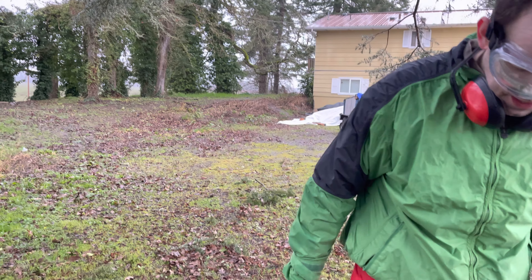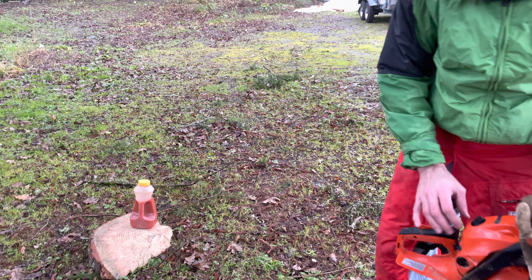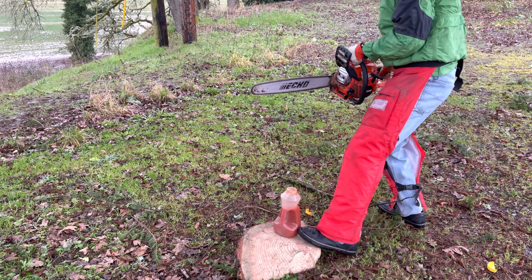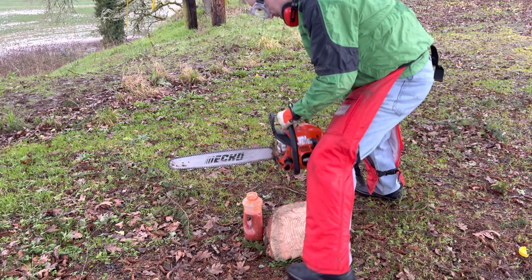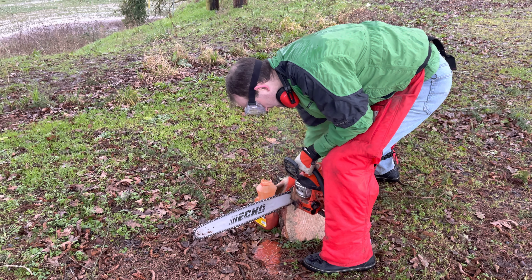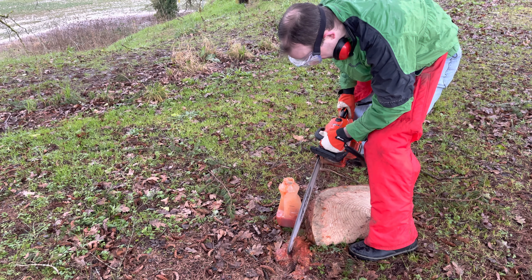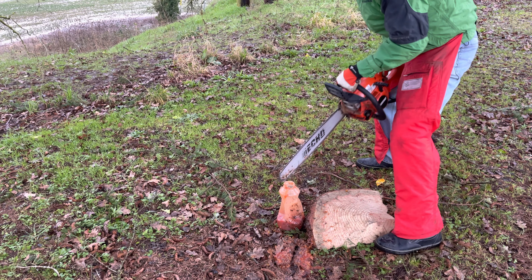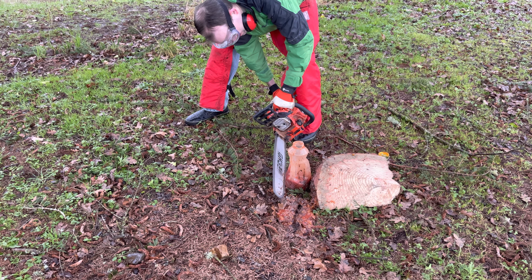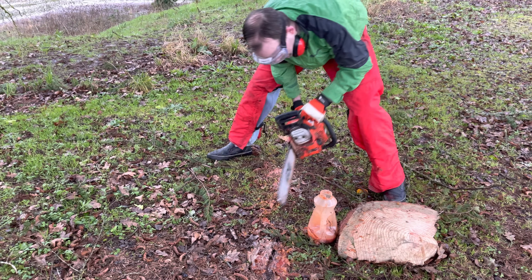We're gonna get this in some high-speed action here. I'll start the chainsaw first and then I'll start that. Maybe put the chain part in the top.